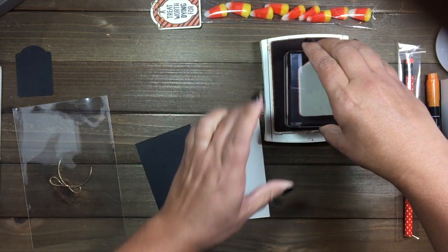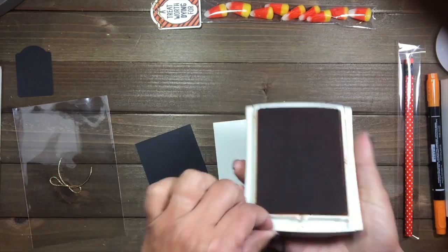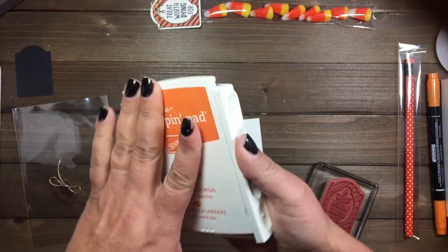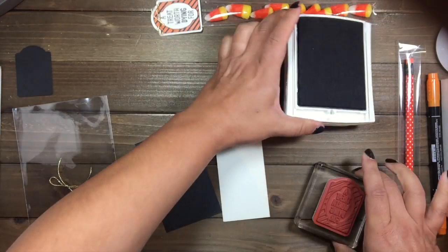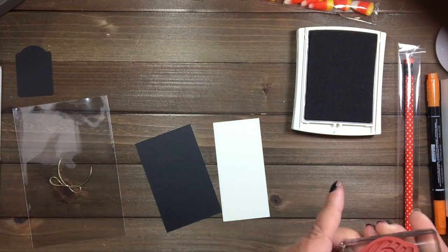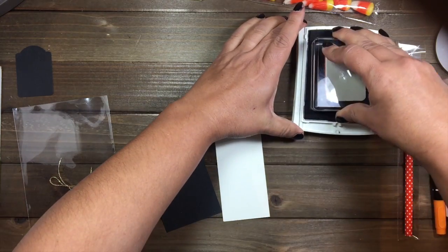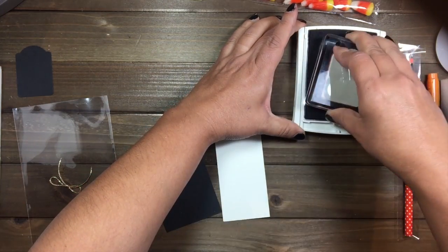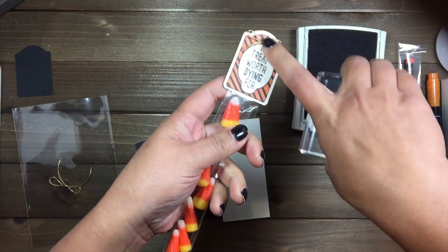Actually, wait — we are using basic black for that. Sorry about that. Let me make sure my stamp is clean. We're using basic black because what we're going to do is go in there and do the coloring.